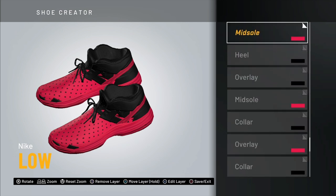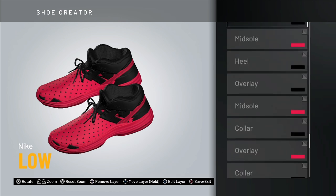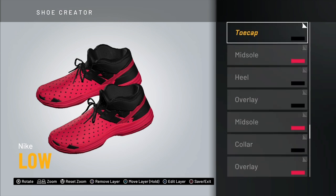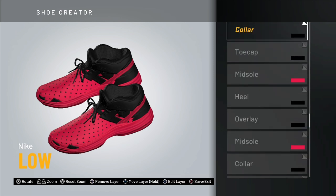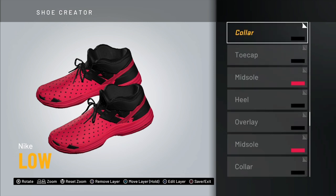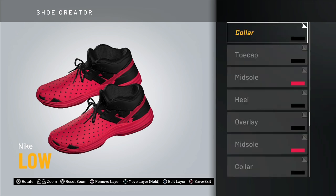Up next is another midsole — Tori Midsole Number 5 — make this one colored. Then we have a toe cap — Bold Toe Number 5 — and you want this one black. You don't want to mix these up or it's not going to look like a croc. After that, for the collar, go with Strata Collar Number 9, also black.